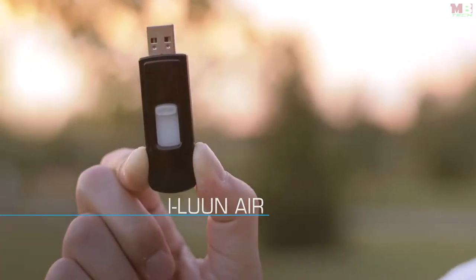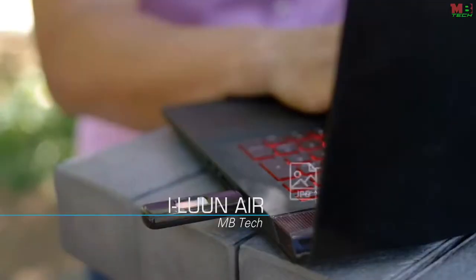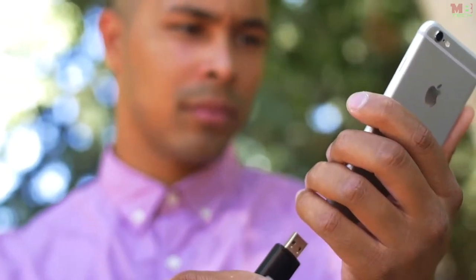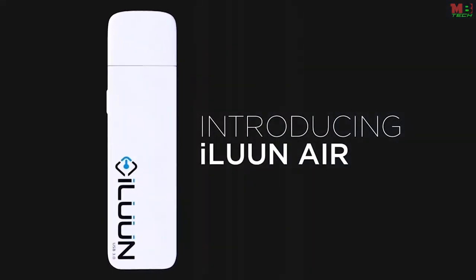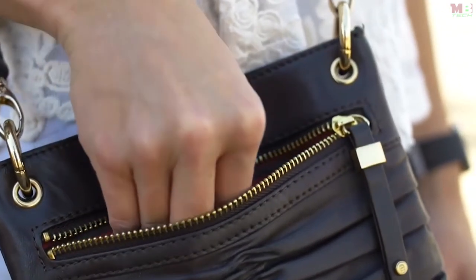This is a regular USB flash drive — its small size and ease of use makes it great for storing and transferring files between computers. Until now, there hasn't been a simple and convenient way to transfer information from your flash drive to your smartphones and tablets. Introducing iLoon Air — the world's first wireless flash drive reinvented with your mobile lifestyle in mind.